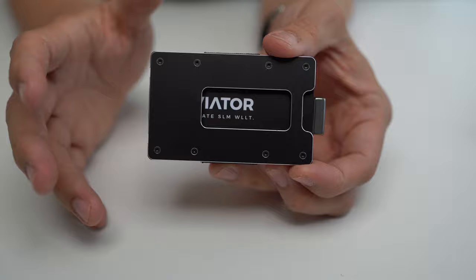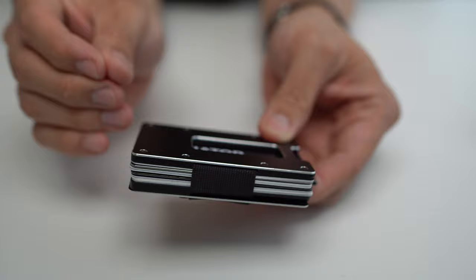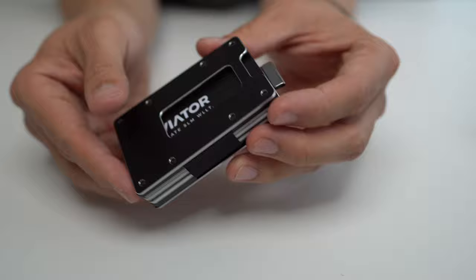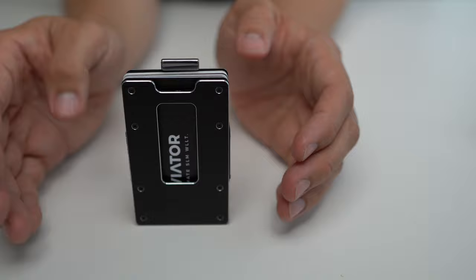In terms of who this wallet is for, I think the first group is going to be minimalists with a dialed-in carry, lovers of distinctively designed industrial objects, or lovers of cute, thick, chunky things who want as minimal a 2D footprint as possible. All of those things should be self-evident when you look at this thick, chunky boy with its very distinctive industrial design.